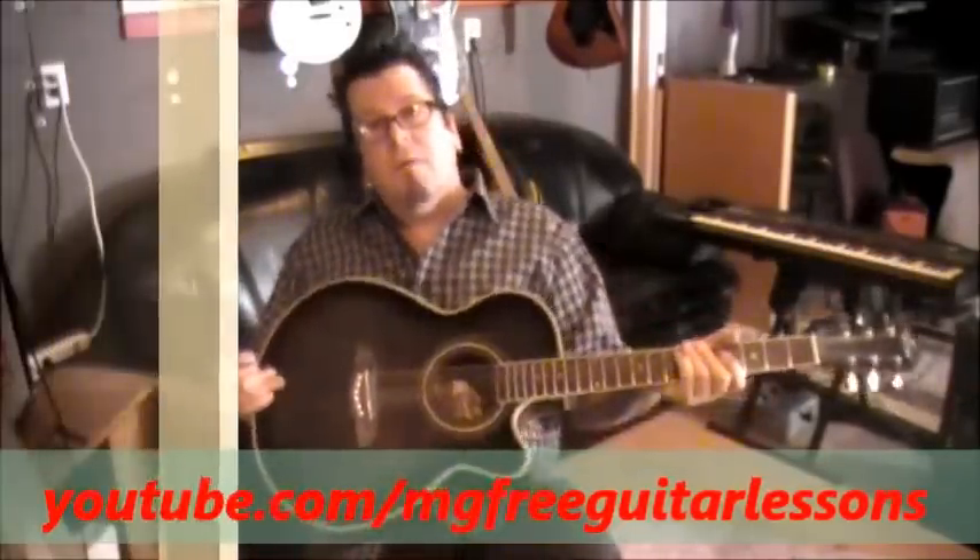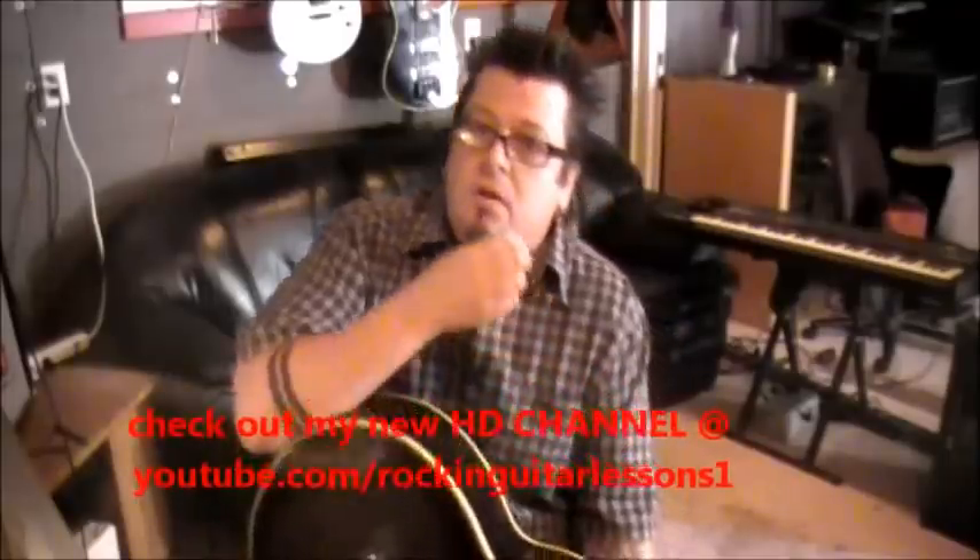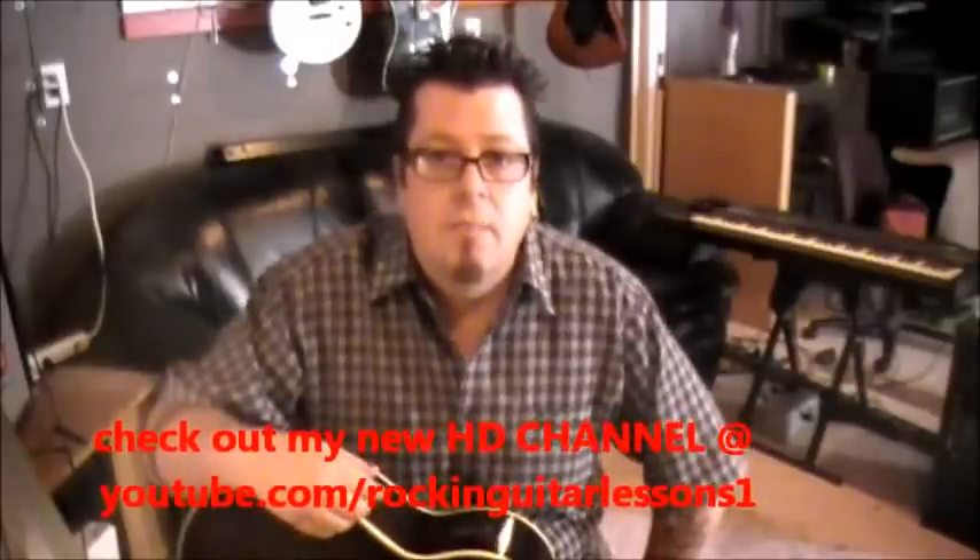Hey, what's up everyone, this is Mike Gross at youtube.com/mg3guitarlessons. That was Skid Row with '18 and Life' — that's part of the top 50 greatest guitar riffs. I don't have any Skid Row in there, and what a cool song that is. I want to show you guys the intro on that. They're playing it on an electric, but we're doing acoustic because it's the clean channel, so it'll sound similar.